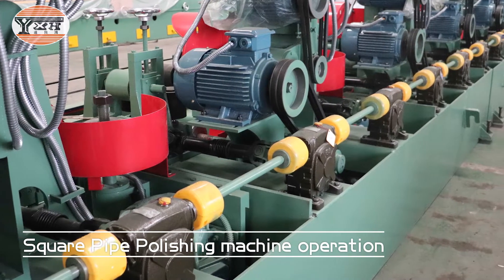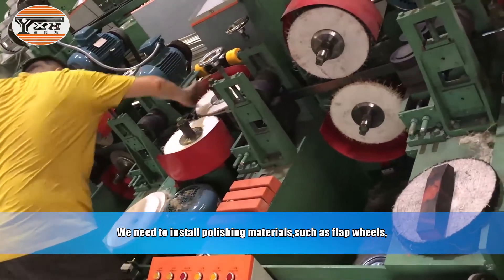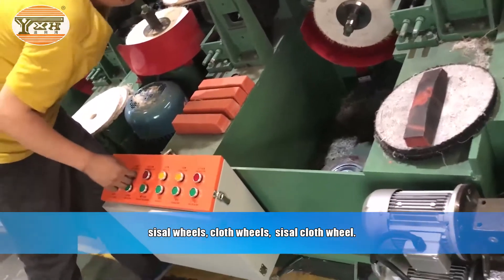Square Pipe Polishing Machine Operation. We need to install polishing materials, such as flap wheels, sisal wheels, cloth wheels, and sisal cloth wheels.